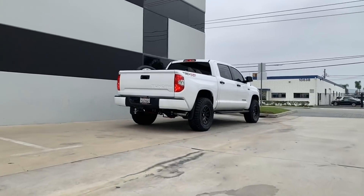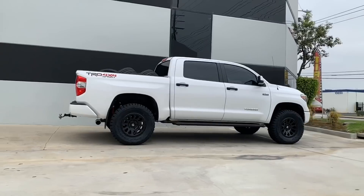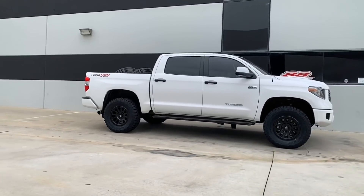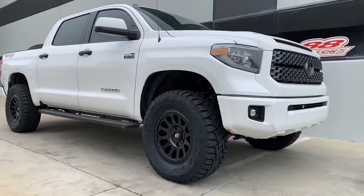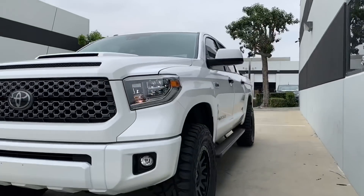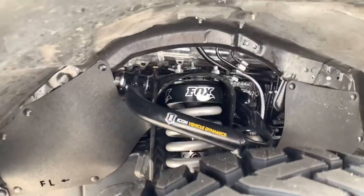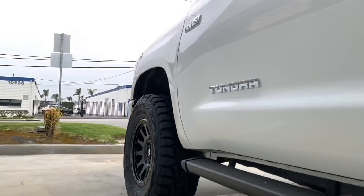Before we close it out for this video, let's do a quick walk-around and check out what we did. Here's a quick recap — the Fox 2.0 IFP with the Icon tubular uniball upper control arms up front.